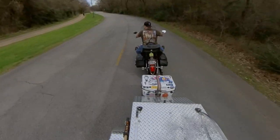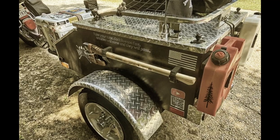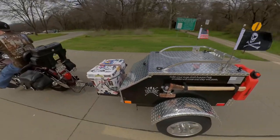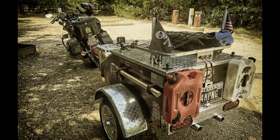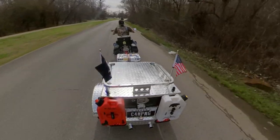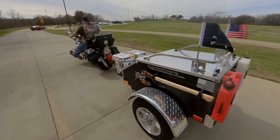A lot of people have asked me about my motorcycle trailer setup, so I'm going to try to explain a little bit of how I'm set up here.